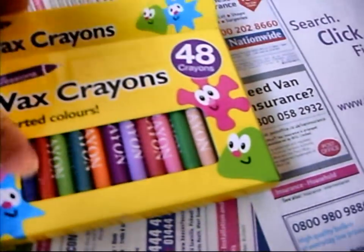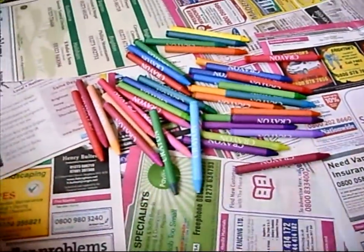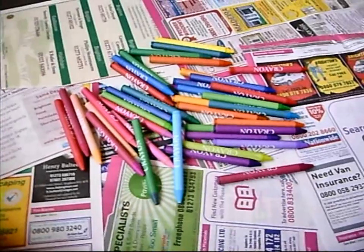Then you get to get your wax crayons. I've already gone through these and the colours I won't be using are at this end, because they're really boring. And the colours that I will be using are all up here — they're really nice and bright! Okay so now I've got to arrange these all in like a rainbow colour order so I know where to stick them on.